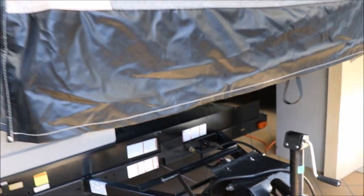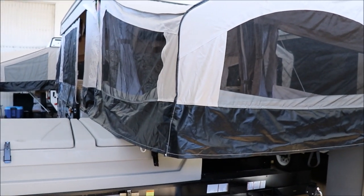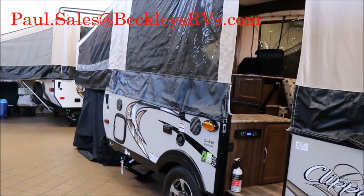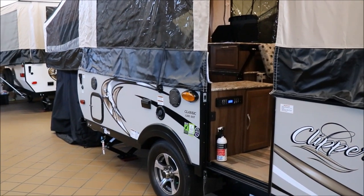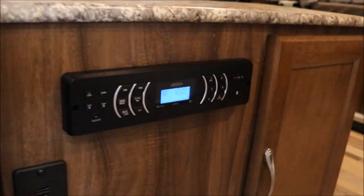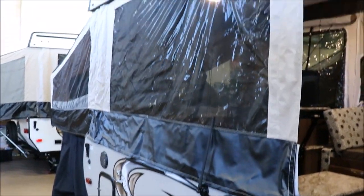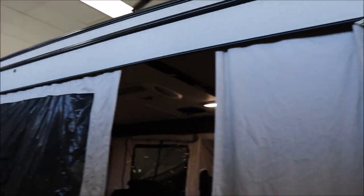I'm going to be putting all the specs for this particular pop-up down below. If you have a question, you can comment or give me a call — phone number and all that stuff is below. The model number on this one is a 1285 SST. You're going to see you have outside stereo speakers. The stereo is Bluetooth-capable — that's a Jensen stereo. You have speakers inside and on the outside. Of course, you have a little patio light here, and this does come with a canopy, sitting in the box up on top.